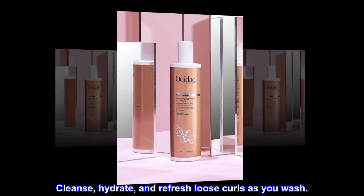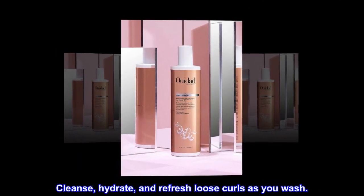Description. Cleanse, hydrate, and refresh loose curls as you wash.